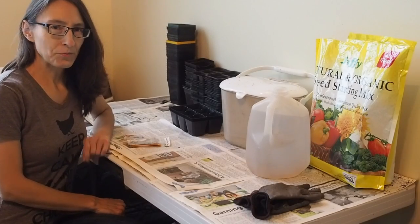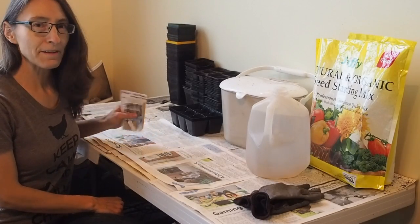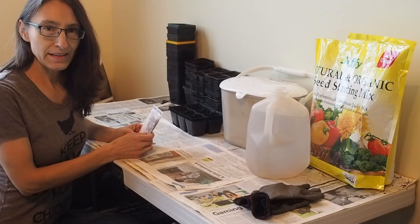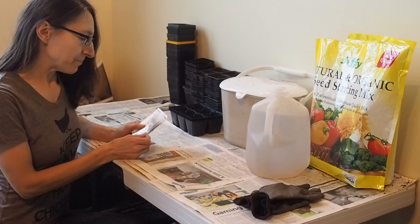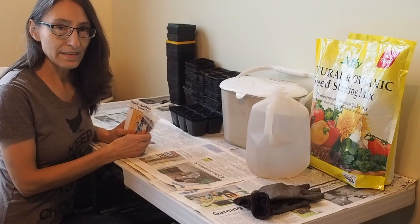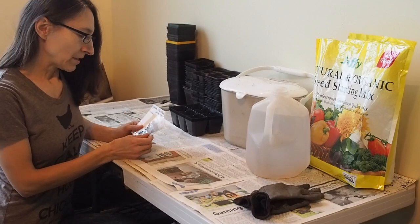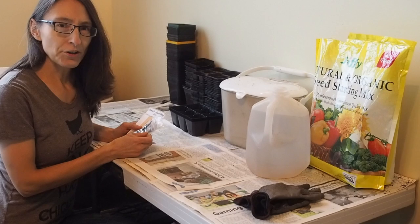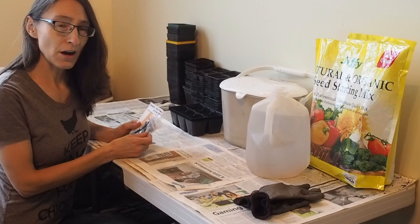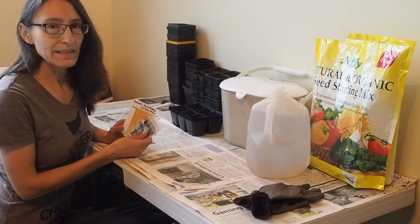Hello and welcome back to Gapy's Grow Room. Today we're starting tomatoes, one of my favorite things to start every year. Last year I started them on March 2nd and this year I'm doing the same, except this time I'm going to be starting half of them today and the other half next week. These are the ones that take a little bit longer — about 70 to 90 days for harvest — so that's why I wanted to get these started sooner.